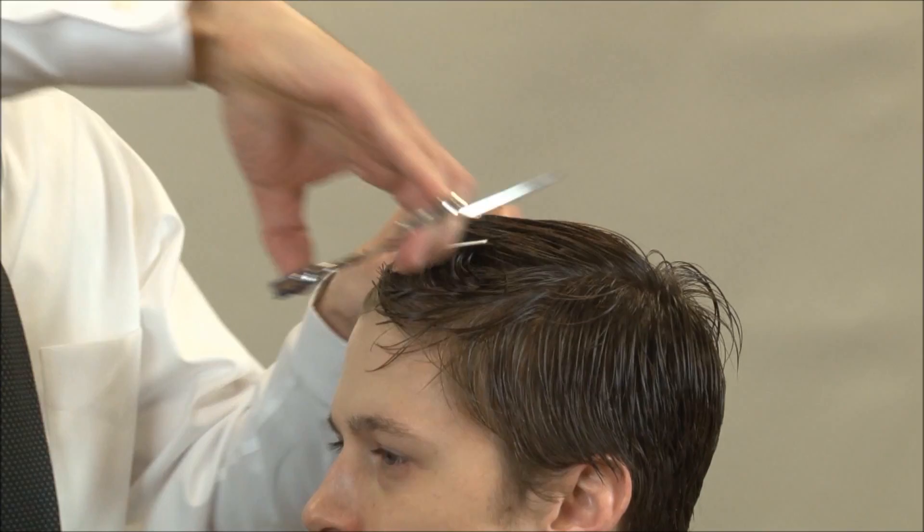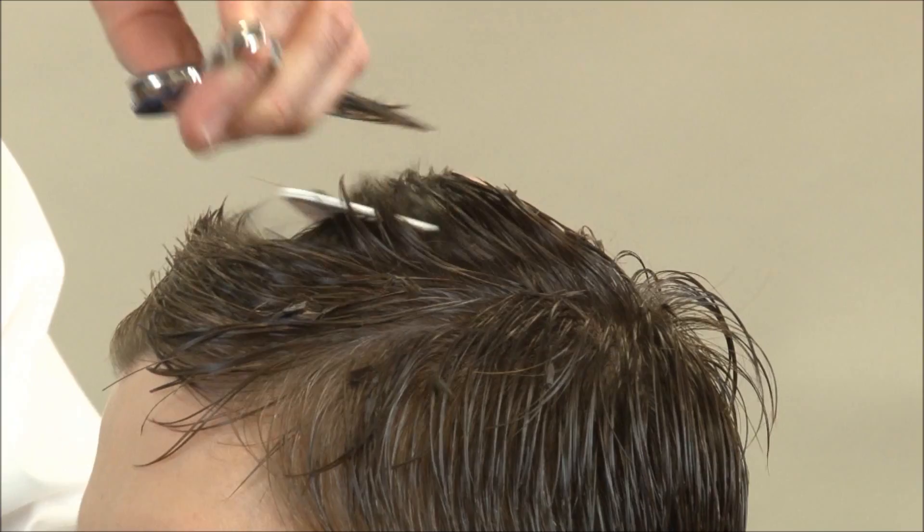The best technique is scissor over comb, using a large comb and large scissors so we can go through a good amount of hair.